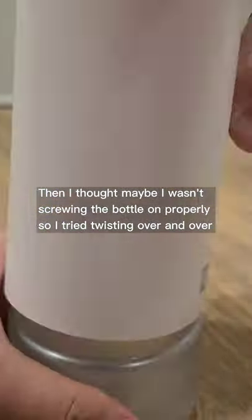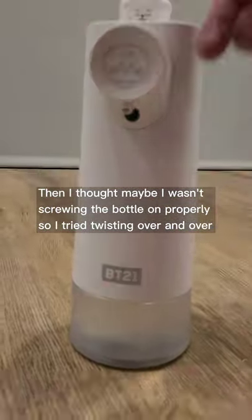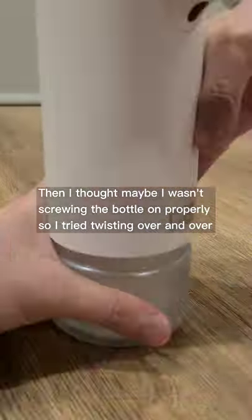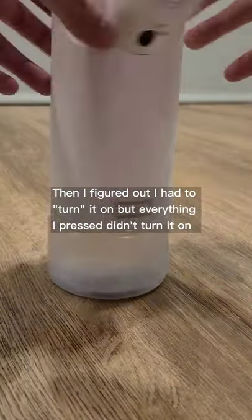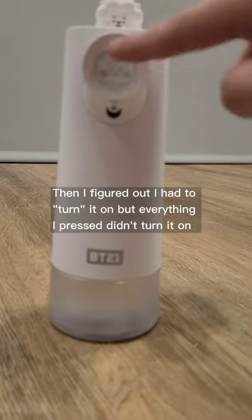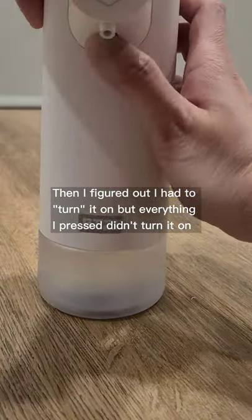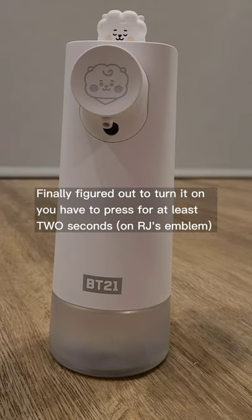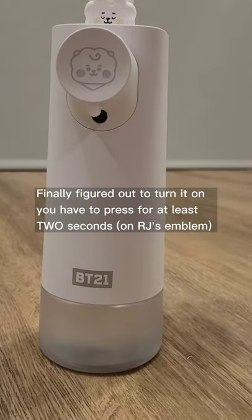Then I thought maybe I wasn't screwing the bottle on properly, so I tried twisting over and over. Then I figured out I had to turn it on, but everything I pressed didn't turn it on. Finally figured out to turn it on, you have to press for at least 2 seconds on RJ's emblem.